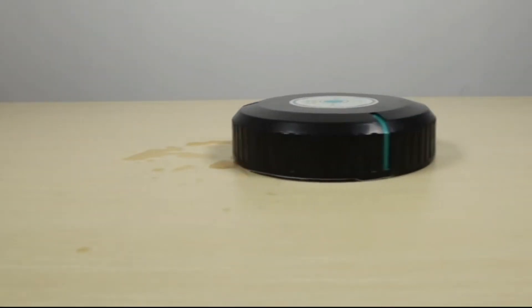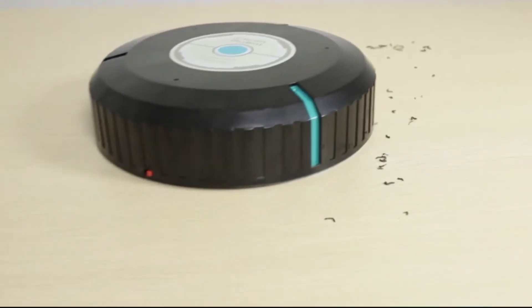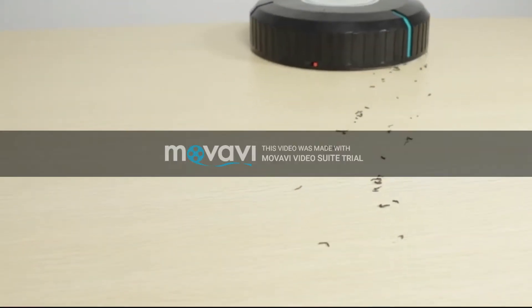The cleaner easily works with all kinds of environments. Suitable for floor, cement, ceramic tile, wooden floor, and carpet.